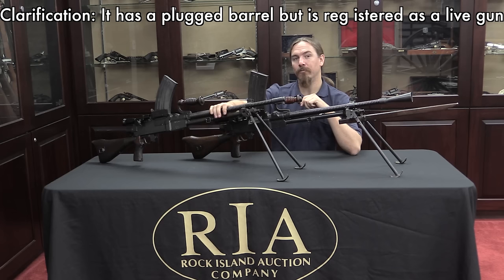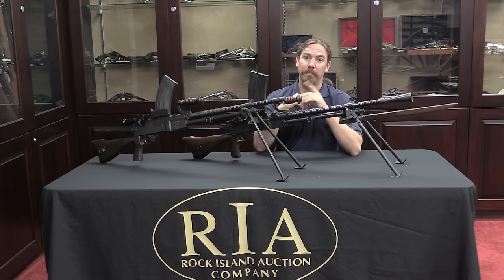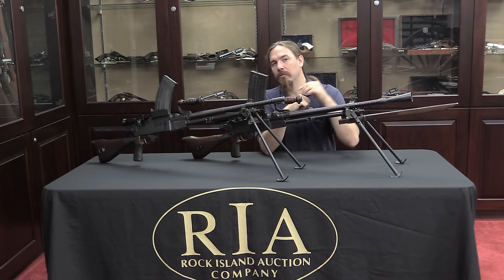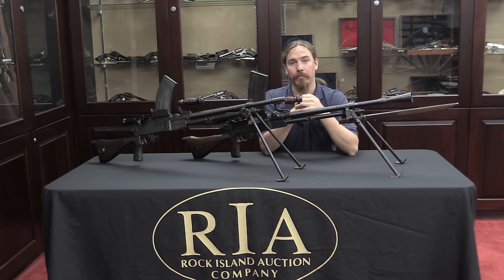The Type 99 here is a fully functional gun; the Type 96 is a registered de-watt, meaning you'd have to get the barrel fixed or replaced. I should also point out the 96 has a resin fake magazine — real magazines are very difficult to come by for these two guns, so something to be aware of. If you take a look in the description below you'll find links to both guns in the Rock Island Auction, where you can check out their pictures and description text. If you decide you can't live without them, place a bid online or come down to Rock Island in person to participate in the auction. Thanks for watching, I hope you enjoyed the video.